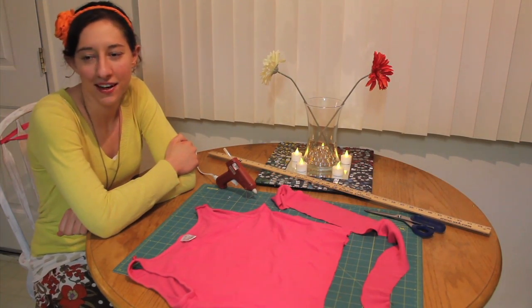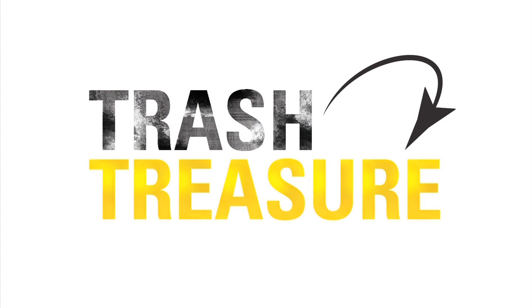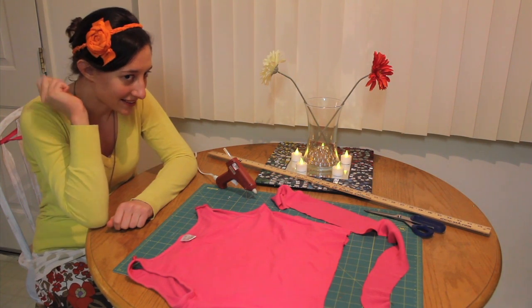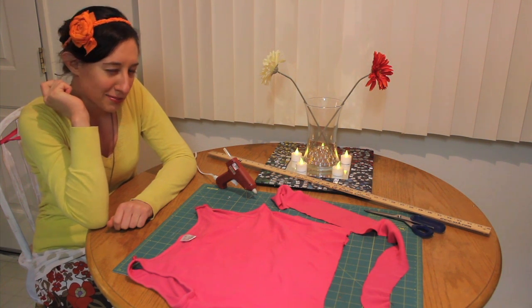Hi there, I'm Sierra. I'm the Trash to Treasure columnist for the Orion. Today we're going to talk about upcycling t-shirts into these cute little headbands. This is actually my practice one and you can see it's pretty adorable.